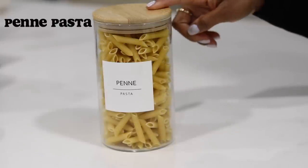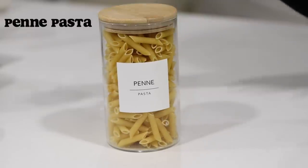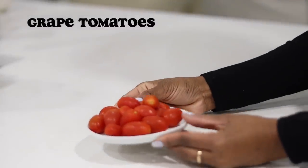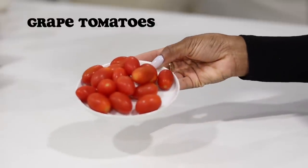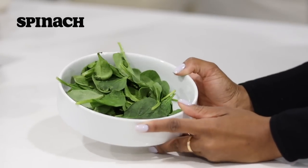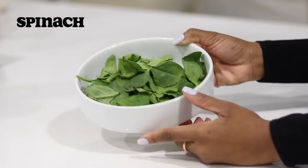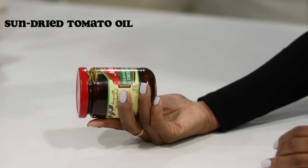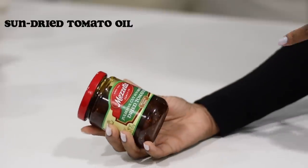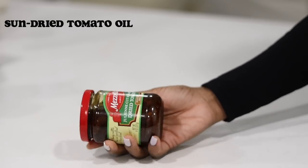For your ingredients, you're going to need penne pasta — but feel free to use rigatoni if you prefer. Next, you'll need some grape tomatoes. I know a lot of people aren't huge fans of tomatoes, but I promise this dish will not be tomatoey. Next, we're going to need some spinach — I'd prefer you use an entire bag since spinach cooks down to nothing. And you're also going to need some sun-dried tomatoes. We're not really going to use the tomatoes themselves, but I love to use the oil from the jar.